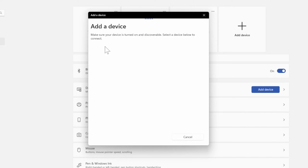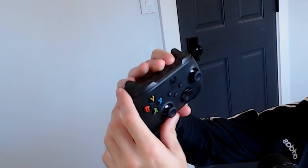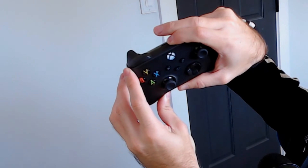Now it says make sure your device is turned on and discoverable. Let's go over to our Xbox controller and turn on our Xbox Series X controller. Then we want to go to where the sync button is on the top and simply hold this down. Let's hold down the sync button and the light should begin to blink — and it is blinking rather rapidly now.